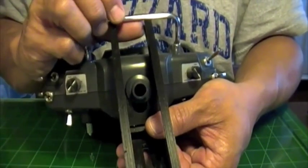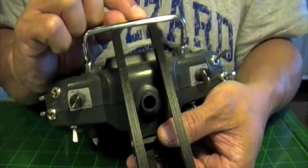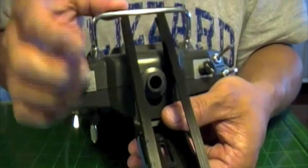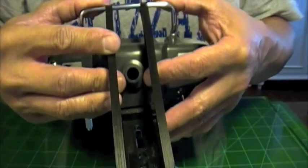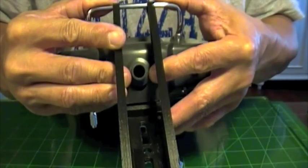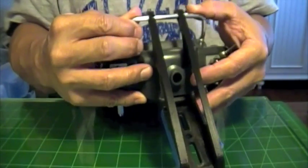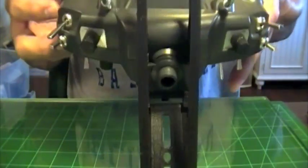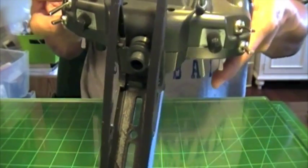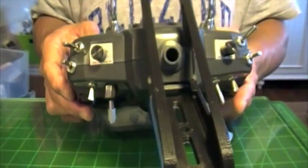Once that slid in, we'll line it up with the handle and gently slide that on. Kind of snaps into place there. And you have the mount attached to the radio.